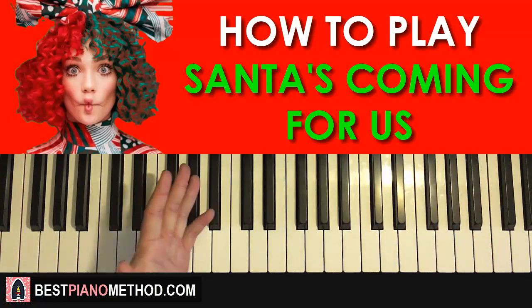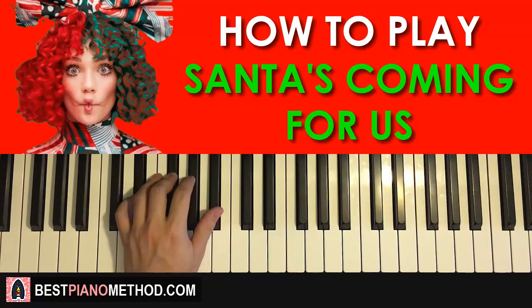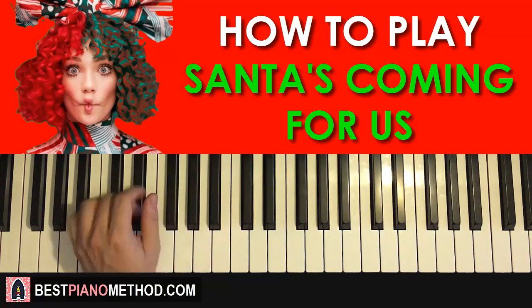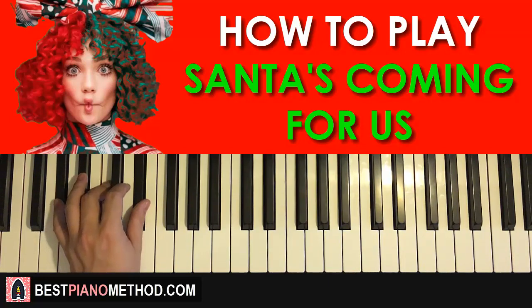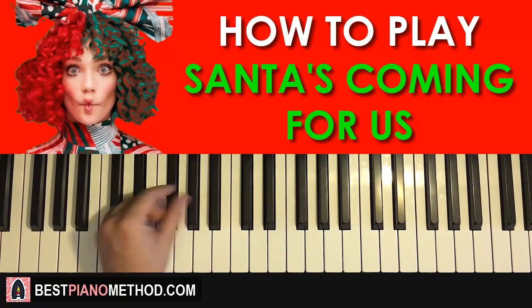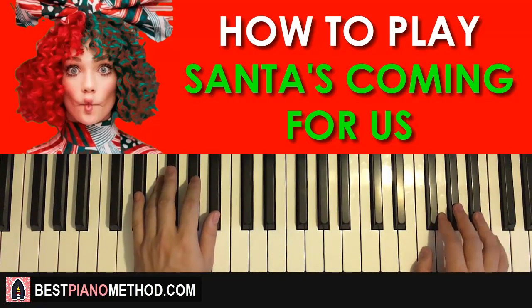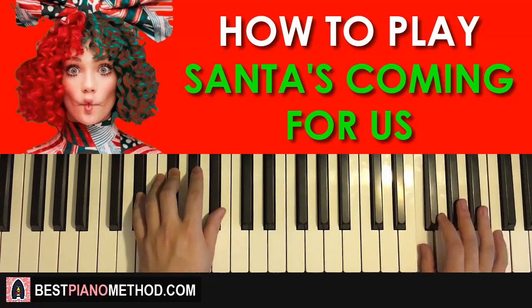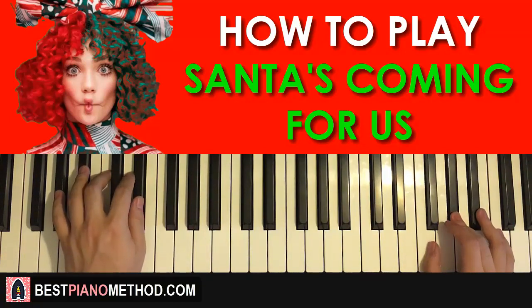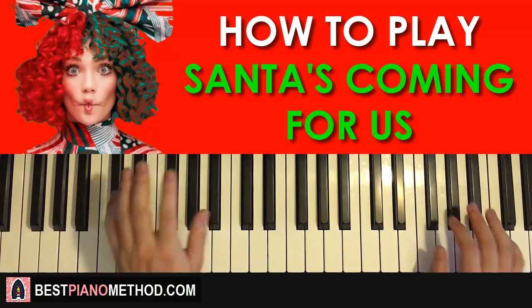Left hand has two chords: E-flat minor, which is E-flat, G-flat, B-flat, followed by A-flat major, which is A-flat, C, and E-flat. The two hands together for the fifth part: right hand starts first with A-flat, B-flat, and then A-flat and E-flat minor together, and then the next F and A-flat major together.